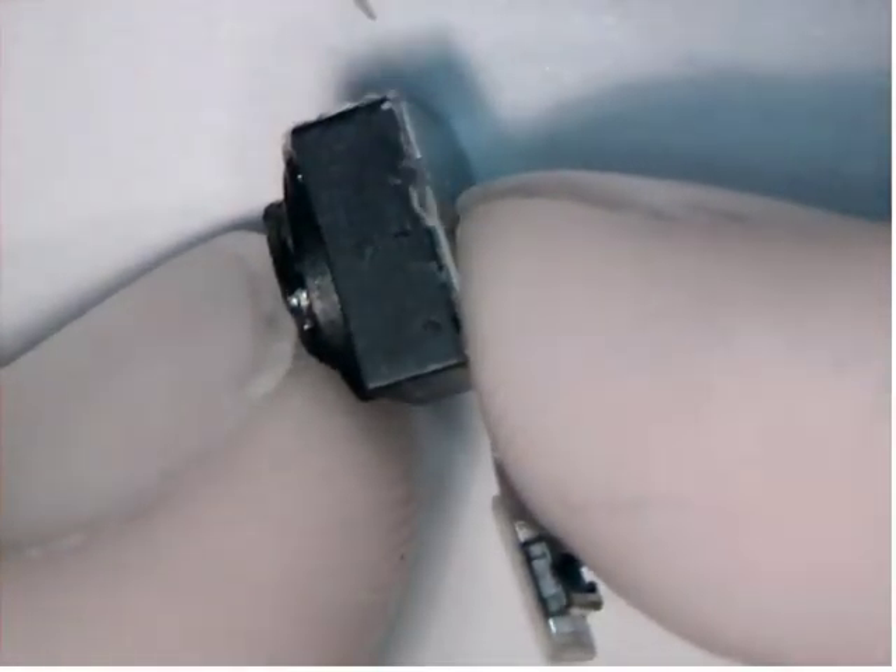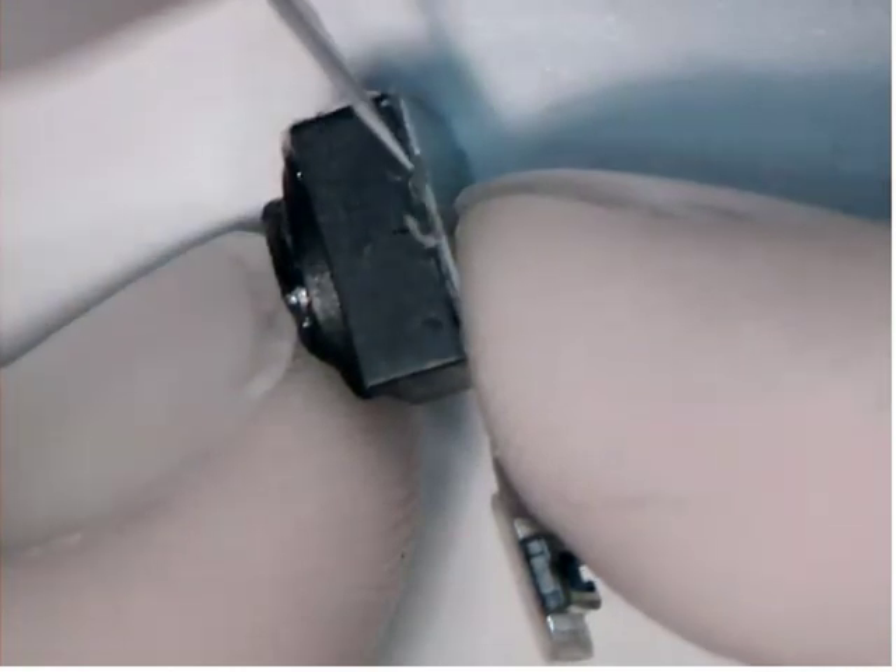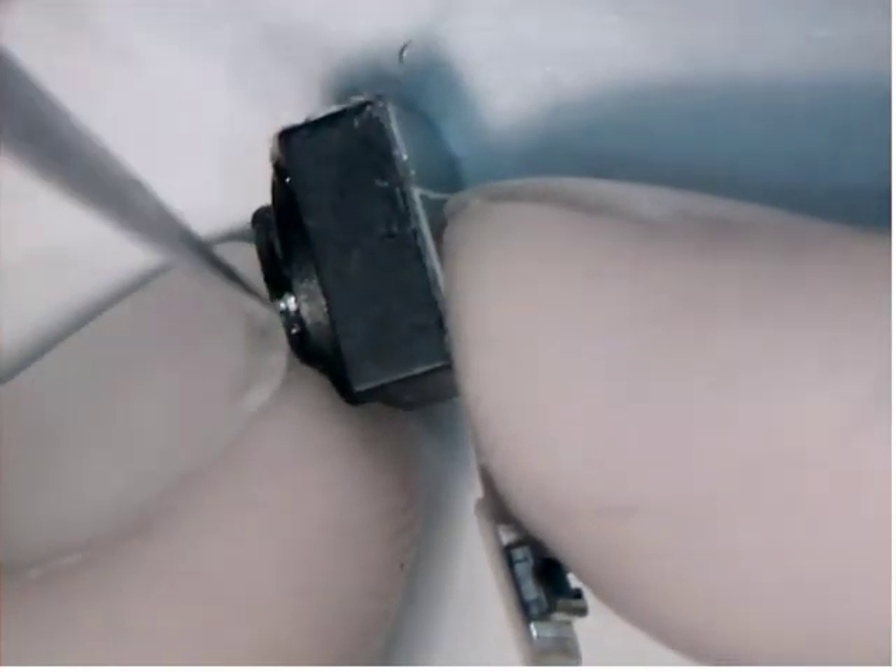Here is my X-Acto blade. I'm pulling it away from the connector cable, making sure I never draw towards the connector cable or have any chance of cutting it. And I'm just going to score the metal piece off the back of the lens.